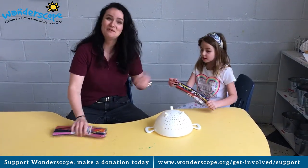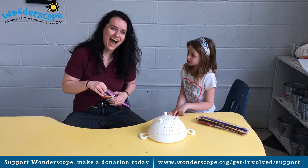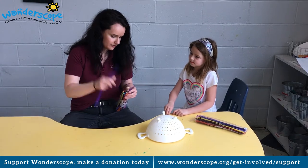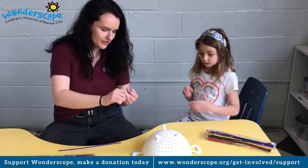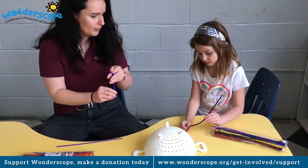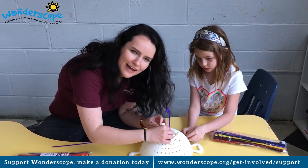It could be a pencil holder. Or you could put pipe cleaners in the holes. You want to give our strainer some crazy hair? Sure, let's do it! I'm going to give it a curly Q that's purple, right in the center, just like an alfalfa.